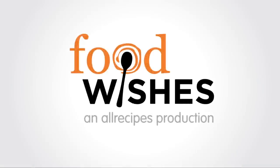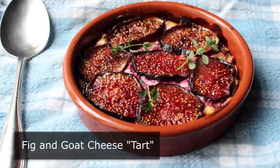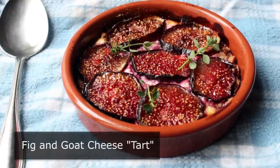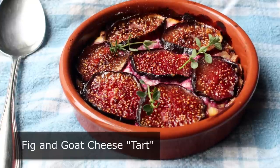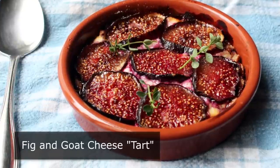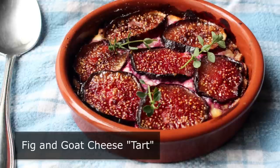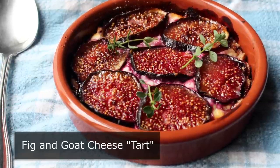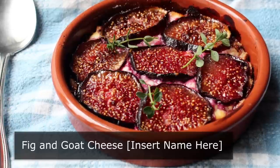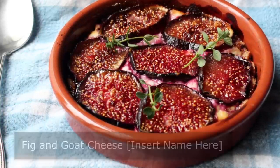Hello, this is Chef John from foodwishes.com with fresh fig and goat cheese tart. That's right, there's a reason there's quotations around the word tart, because I'm really not sure that's what this is. I mean, I started out trying to make a savory freeform tart, but after a catastrophic crust failure, I was forced to change plans and snatch victory from the jaws of defeat. And by the way, if you guys are good, I'm going to let you try to give this a name in the comment section on YouTube. But anyway, let's go ahead and get started.